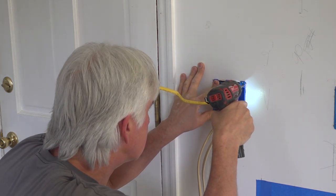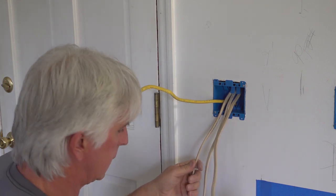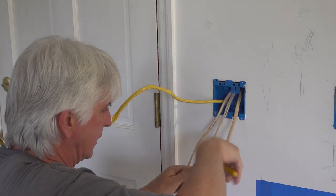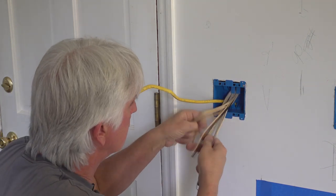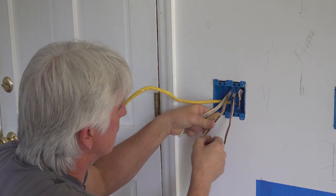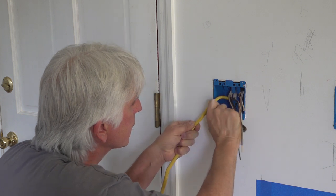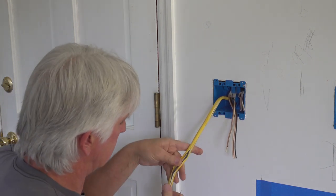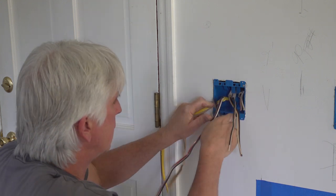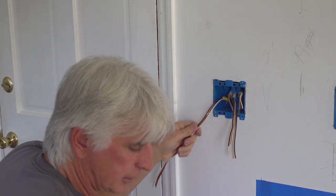I'm going to cut all this excess off — I don't need it, I know what's what here. Two power wires. Got to be careful you don't cut the wires on the inside; it's a little bit tricky doing this. I've seen some people try to slide down that wire, and when they get done, they strip the insulation right off the wire. So you really got to be careful.